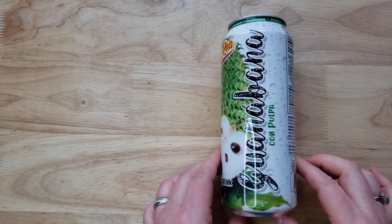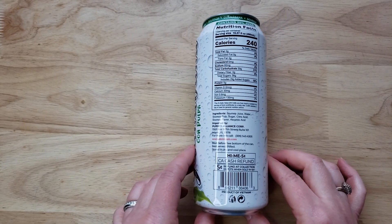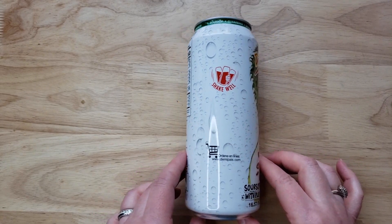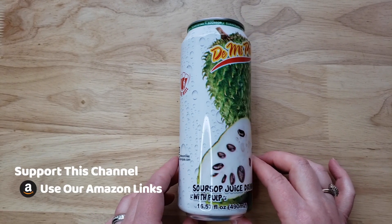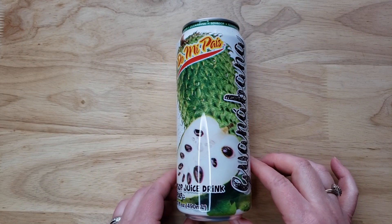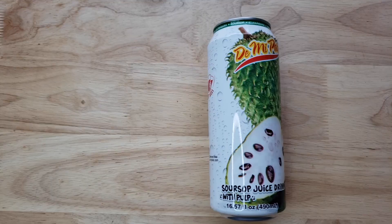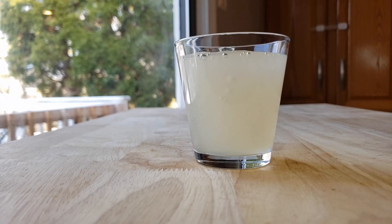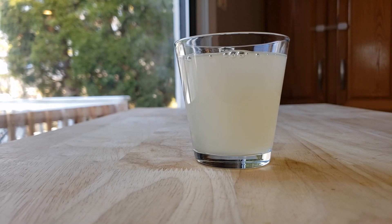It says on here, shake well, so we're going to shake it. Anytime a can says shake it, we shake it really well. All of our drinks are cold, because we always get complaints saying you didn't drink it cold, it must have been room temperature. We have a fridge, it's really nice, and it's cold. And we're shaking and shaking and shaking.